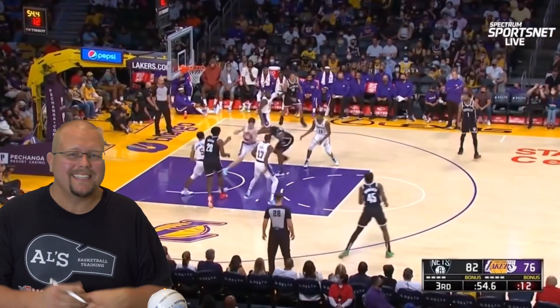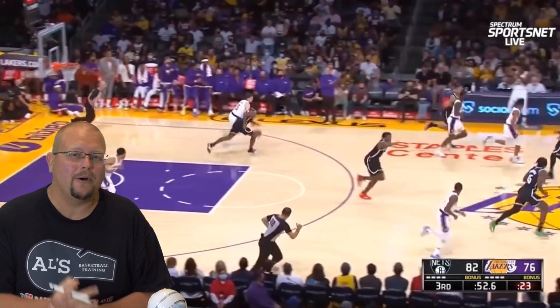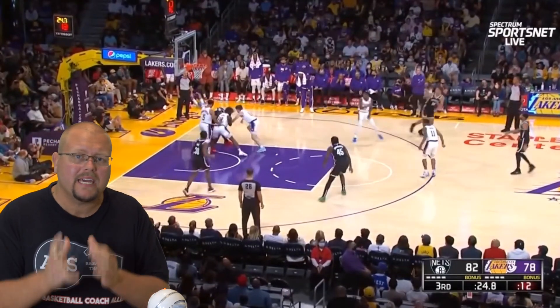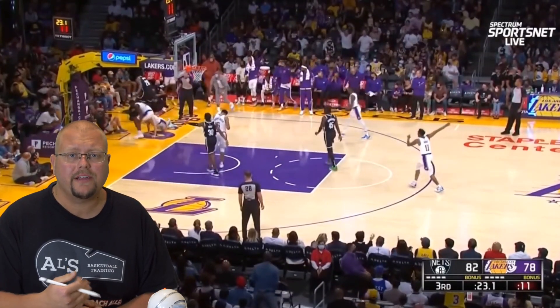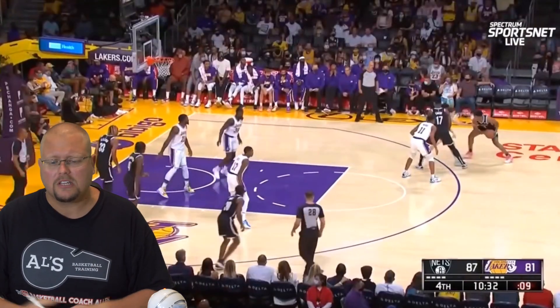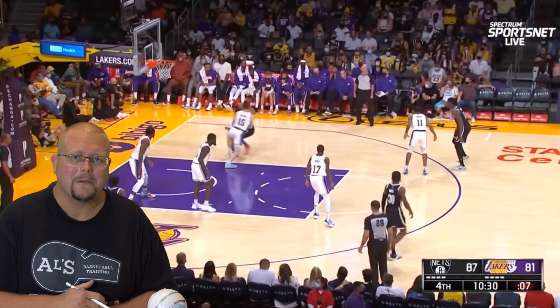In today's video, I am going to be breaking down Austin Reeves and how he plays basketball on the defensive and offensive side of the game, because there was a recent story that said LeBron James was impressed with Austin Reeves. So let's get down and check him out.